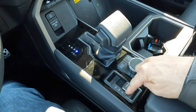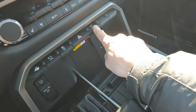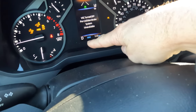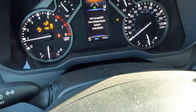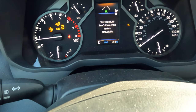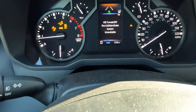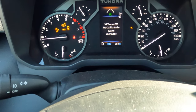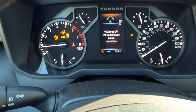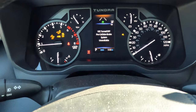To use the locker, be in four low with the vehicle in drive, then push this button. You'll see a little red light flashing on the instrument cluster — when it's flashing, it's trying to engage; once it goes solid, the rear locker is engaged. Occasionally you may need to move the vehicle forward or backward a little to get it engaged, so it's ideal to have this engaged before you get stuck rather than after.